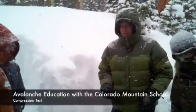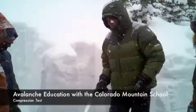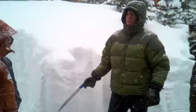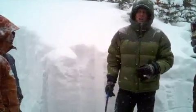Here we have Colorado Mountain School guide Russell Hunter going to demonstrate a compression test, also known as a small column test.